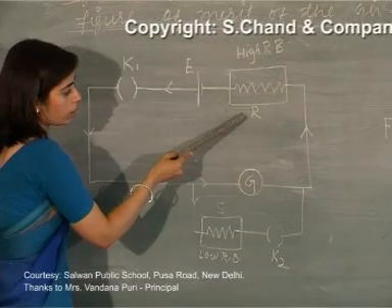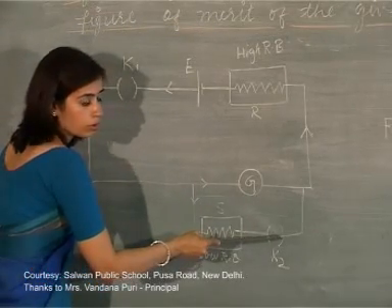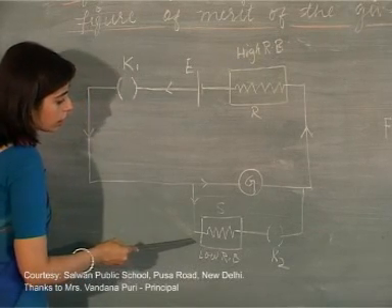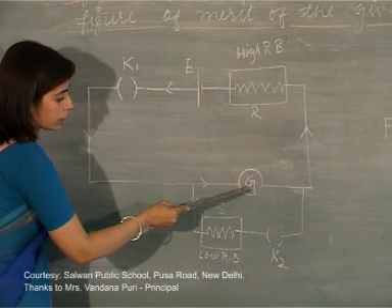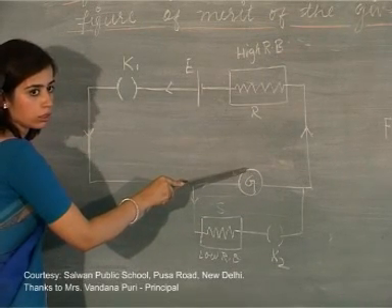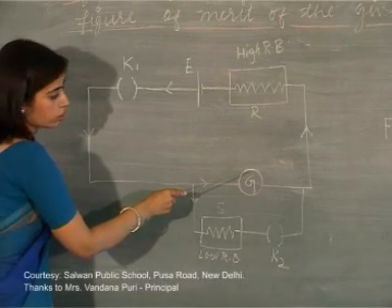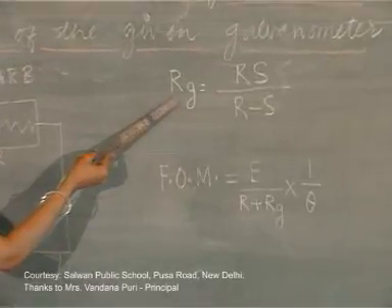Once you have obtained a particular deflection theta in the galvanometer, you switch on key K2. As soon as K2 is plugged in, the parallel circuit becomes operative. Since current now passes through resistance S as well, the galvanometer deflection will change. You must adjust the value of S until you get half the deflection — theta by 2 — compared to the original deflection. Having determined the values of R and S, you can find the resistance of the galvanometer Rg.